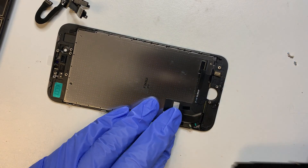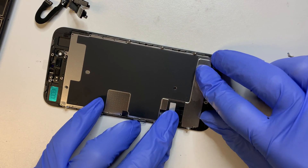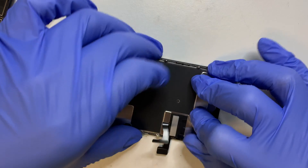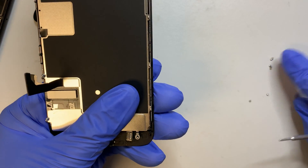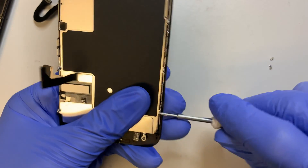Go ahead and have the components in the right position on the new screen. While you're holding it, put the screws in — here are all the screws on the side, so go ahead and screw them in.